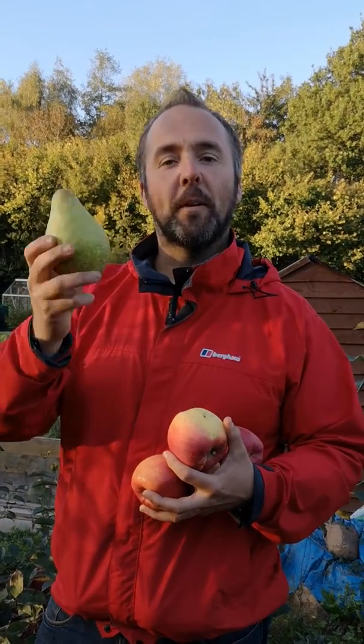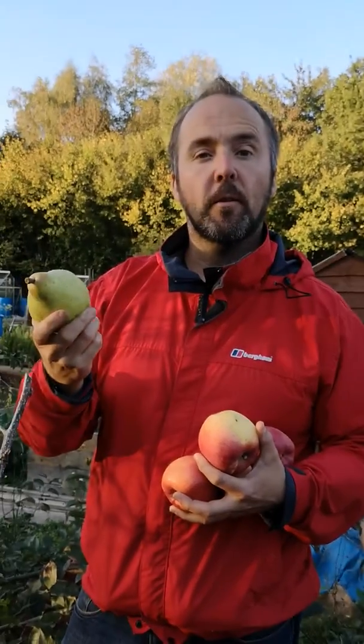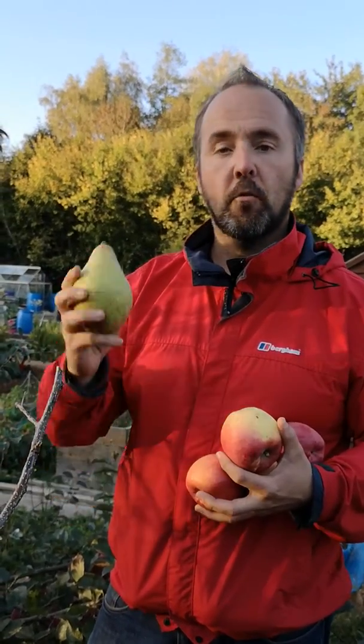We just finished harvesting the pears on the allotment. This is commies pear and this has been in just around three years, so had a pretty good crop this year.